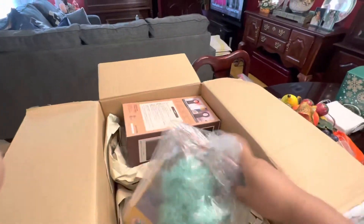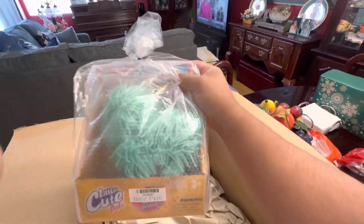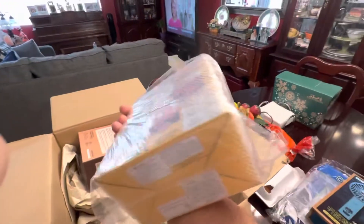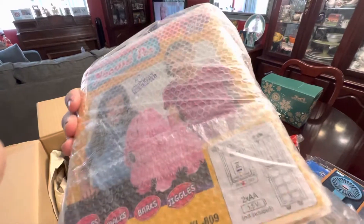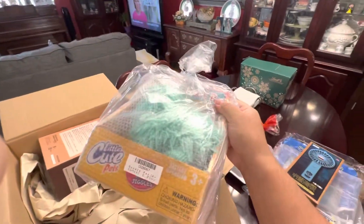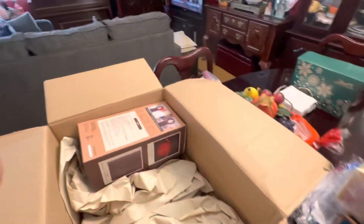This is going to be for my niece. It's a noodle pad. I'm not going to open it though. I'll let my niece open it. It's pretty hefty though for a little plushy toy.